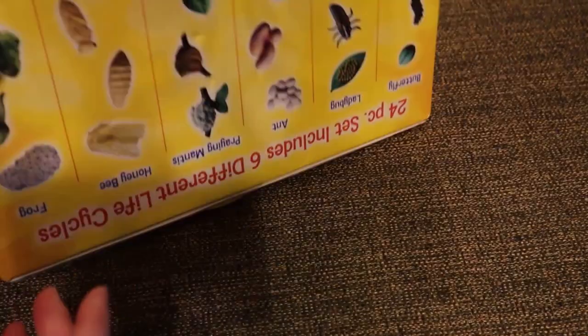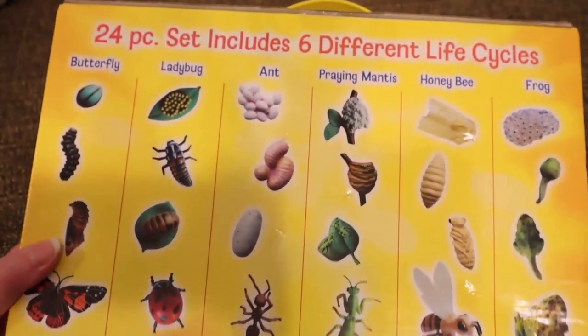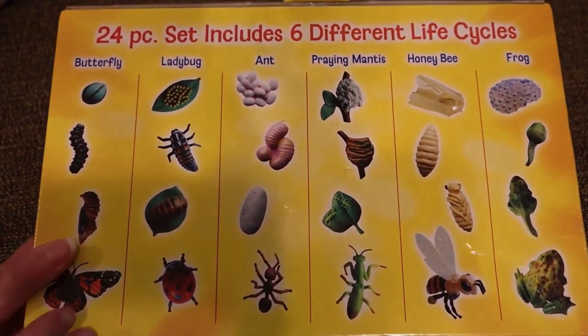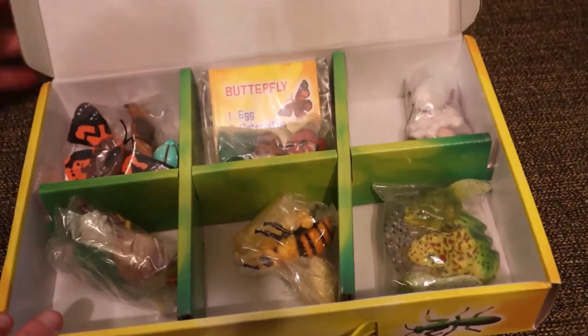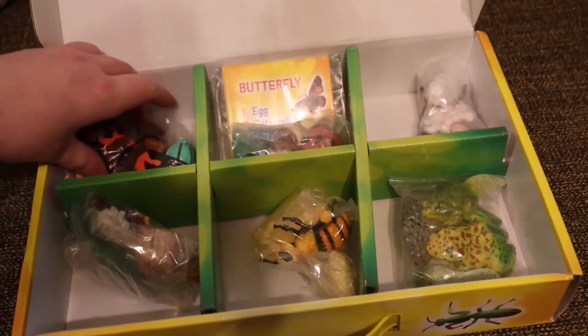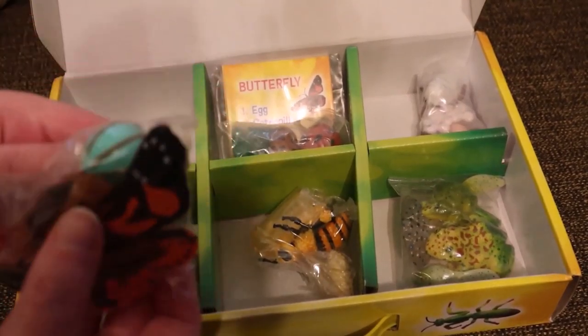Next is the life cycle figurine set. A couple of immediate selling points for me is that the box the figurines came in is very sturdy, visually pleasing, and shows the life cycle on the back. You can purchase the life cycle separately; however, since these can be used in centers or other learning stations, I felt that this would make a great investment piece and chose to purchase the entire set.